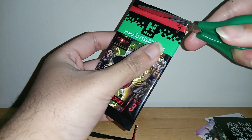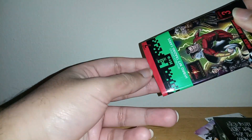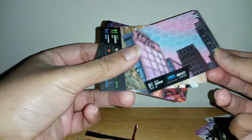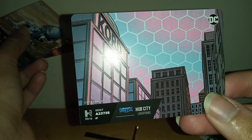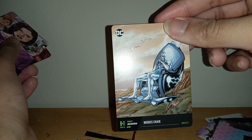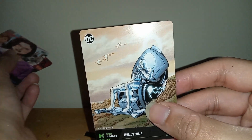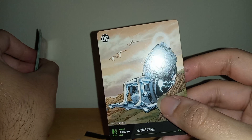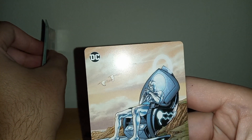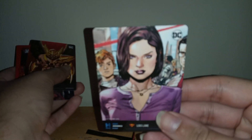Hopefully we get even better stuff in this pack. Let's pull them out — we got this one, Hub City from Blue Beetle, pretty cool. And Mobius Chair — not Morbius the living vampire from the Spider-Man film franchise, and not Mobius the character from Loki — but this character right here, pretty cool. Then we got a little slain card, this card's pretty cool.